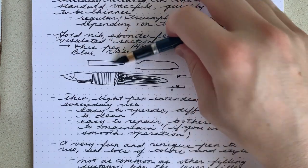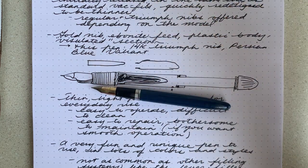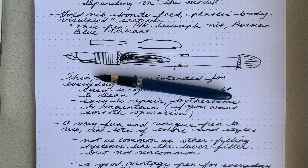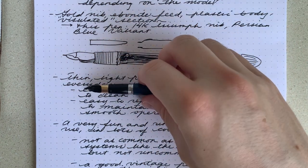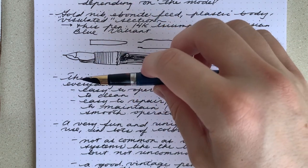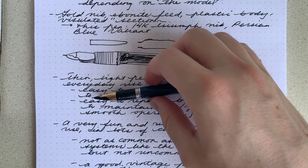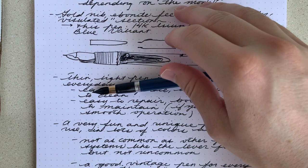Overall, a very fun and unique pen to use. It was available in a bunch of different colors and styles, so there's really something for everyone if you want to try it out. Not as common as lever fillers — lever fillers were basically everywhere in the 20s and 30s. This came out in the 50s, I believe. Only Schaefer used the touchdown filling system. Other brands used pneumatic fillers. They just weren't as common as lever fillers, but they weren't uncommon. You can definitely find a good amount of them out there.